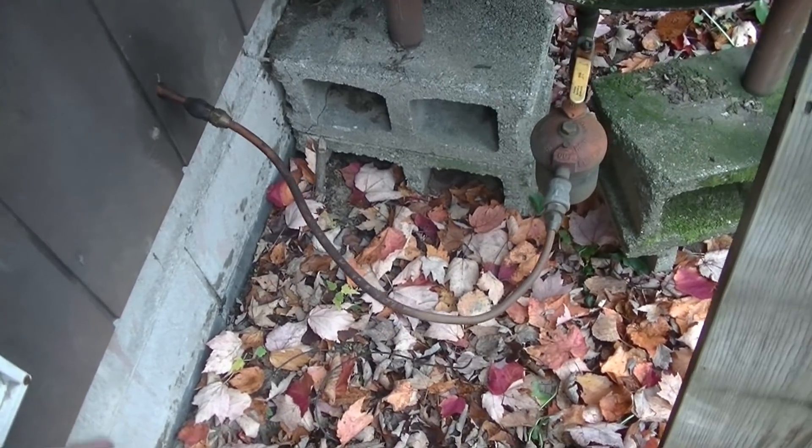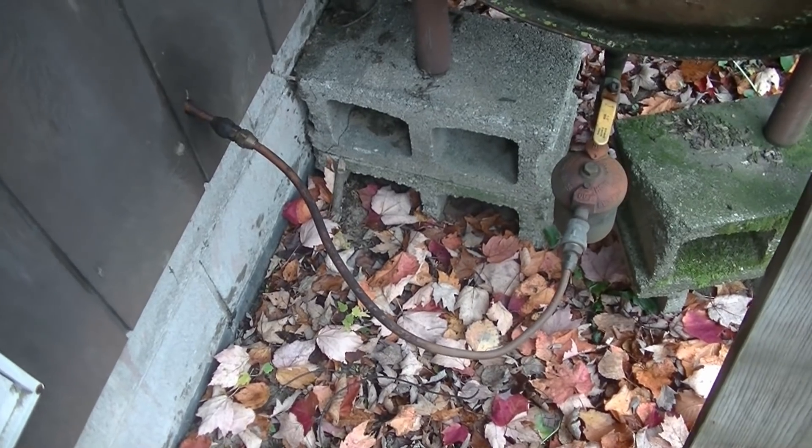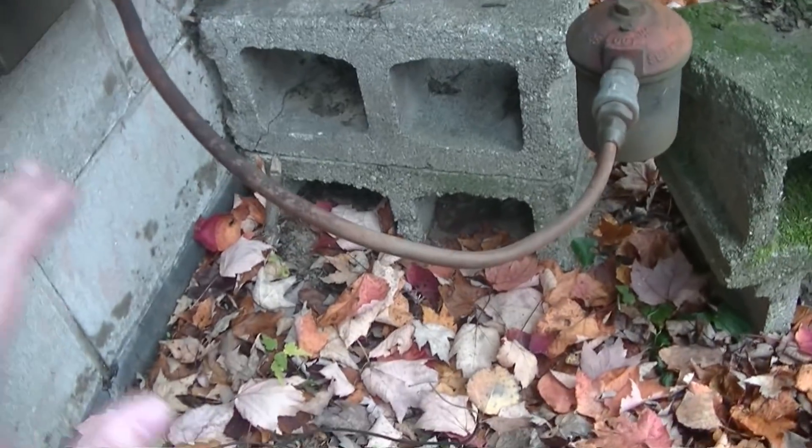Welcome back everyone, Mudford here. Today among other projects, I kind of got sidetracked into working on my furnace. Here is what happened.